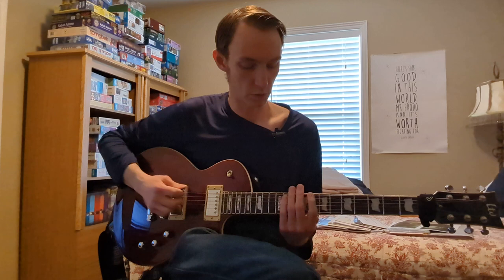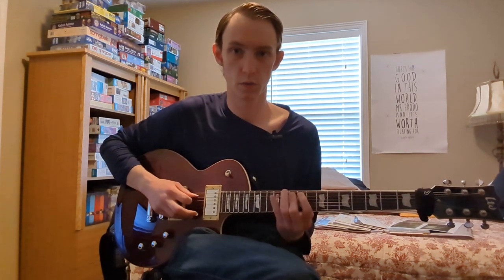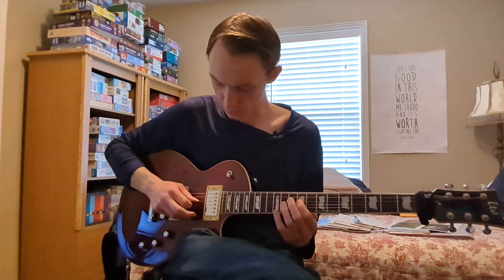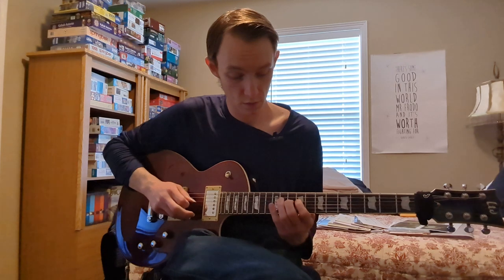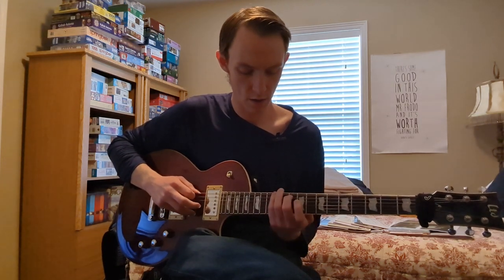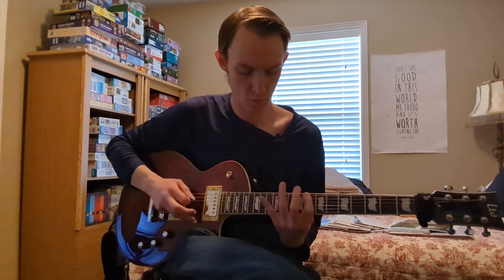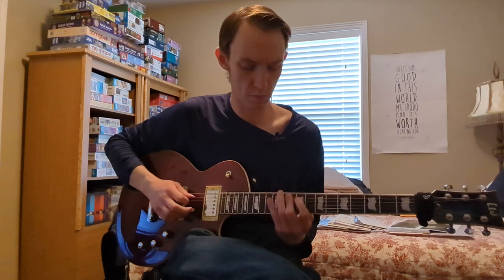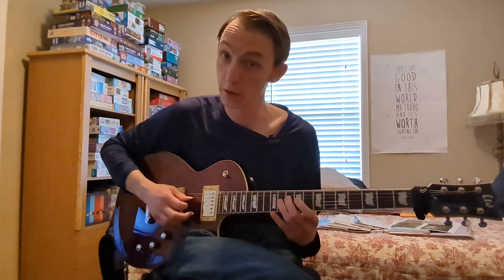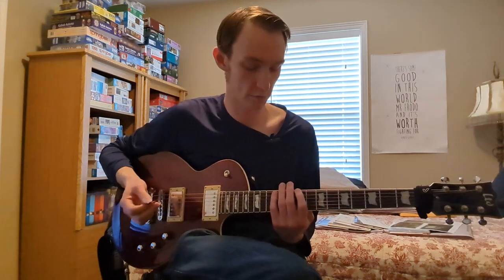So what we're going to do is play frets 8 and 12 of the low E, then fret 10 of A, then frets 9 and 10 of the D string, then fret 9 of D, fret 8 of A, and fret 12 of E. And I use fingers index, pinky, middle, index, middle, index, middle, pinky. So there's our C major seven arpeggio.